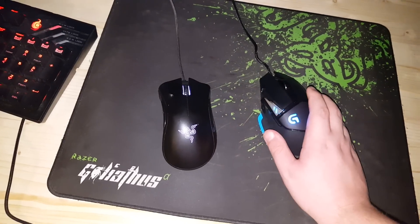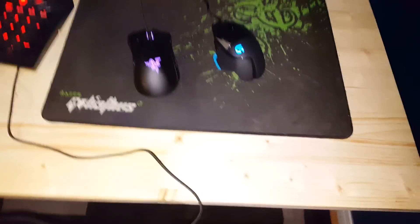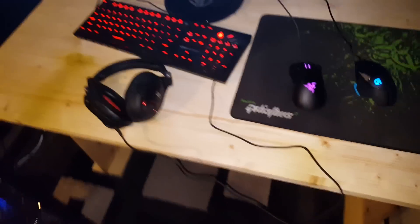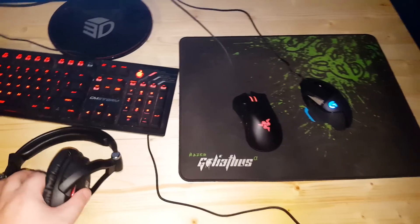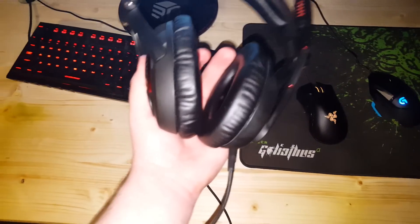It's just a Razer Goliath Speed Edition mouse pad. And I built the desk myself with the help of my dad.